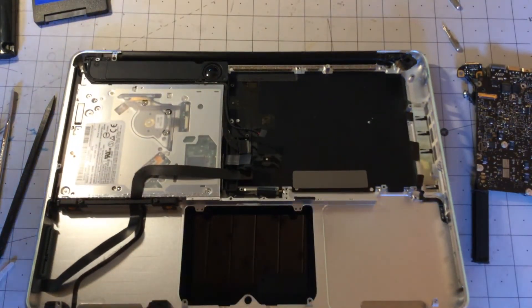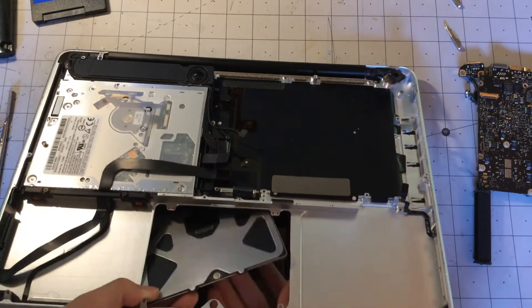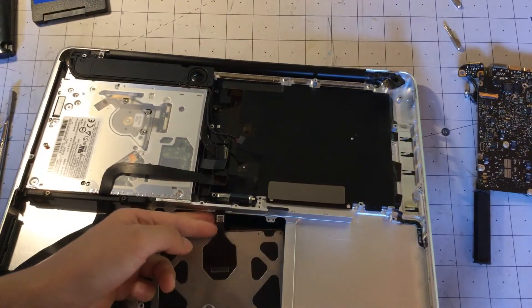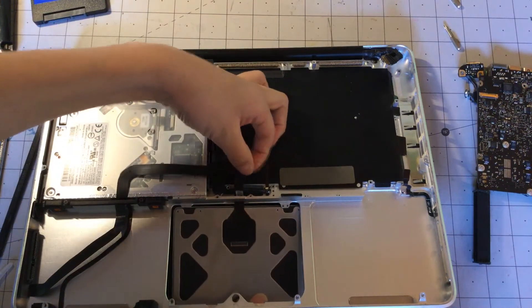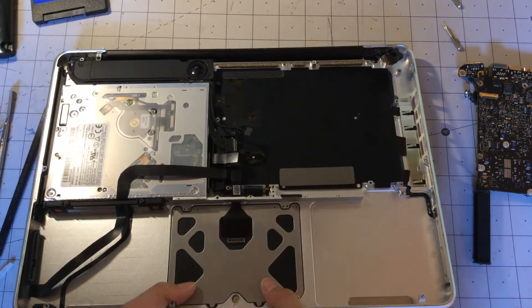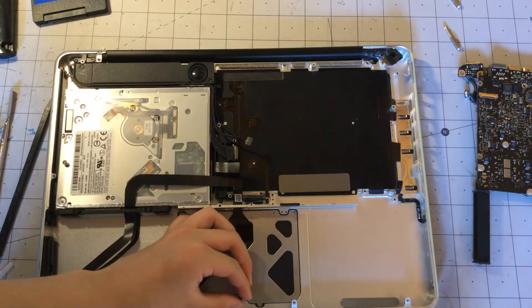Now we are going to put the trackpad back in — putting it back is a very simple process. You just slide it back in. You have to feed the wire through the little hole — if you can see it, there is a tiny little hole for it. Then you put it like that, and now first things first we are going to screw this little button back in.